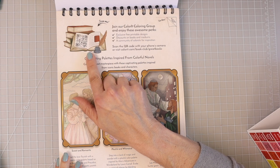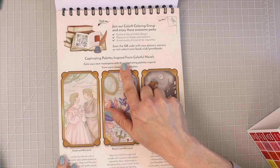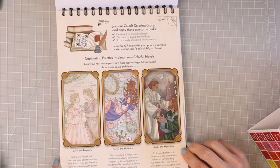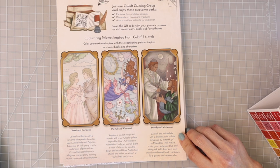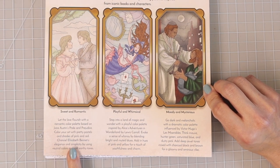In this book you're going to get lots of captivating palettes inspired from colorful novels — color your next masterpiece with palettes inspired from iconic books and characters. You're going to get some sweet and romantic images, some playful and whimsical images — I can see Alice in Wonderland there — and then moody and mysterious. For the sweet and romantic it gives you a little blurb with ideas, telling you to color those pages with pretty pastels, like castle art pastel tints or any other pastel sets you may have like Holbeins or macarons.